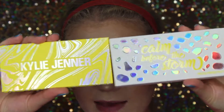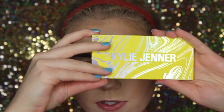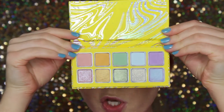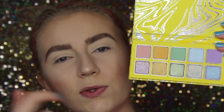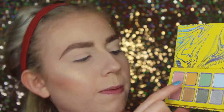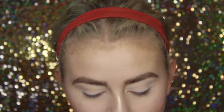I wish that the packaging was the same — like I wish this looked like this — but whatever. So this is the Calm Before the Storm palette, and this is what it looks like. What's really cool about this palette is that you can create this sort of look with any of these colors. We have a matte pink, a sparkly pink, matte yellow, sparkly yellow, so on and so forth, all the way into the purple. So it's really cool that you can create any sort of look you want with it.